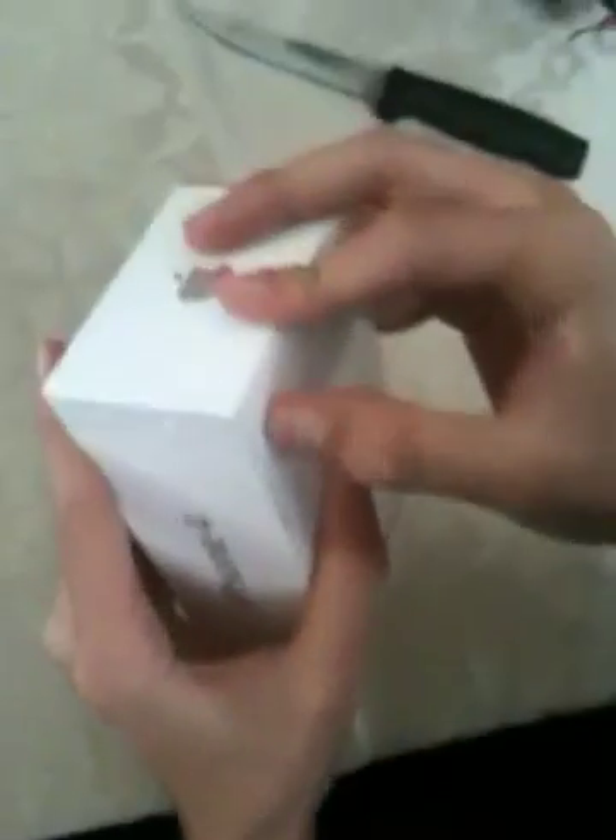So it's a 32GB black, of course, because the white ones aren't out yet. And everything's better black. Let it open. I messed up the box already. There you go. It's the box. Let's open it up. iPhone 4. Apple logo, of course.